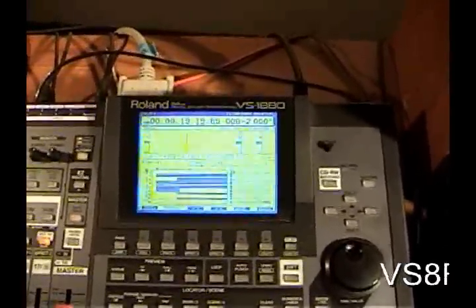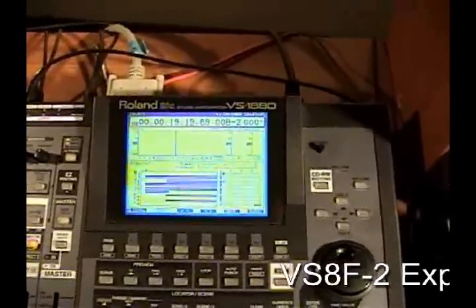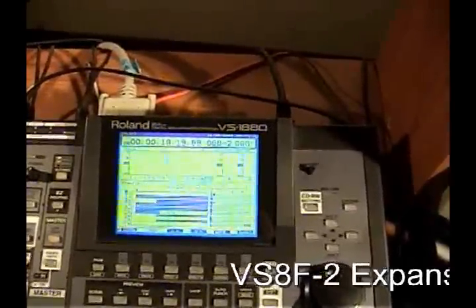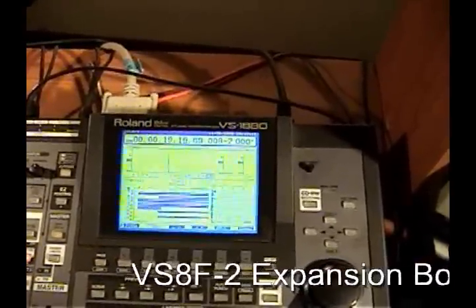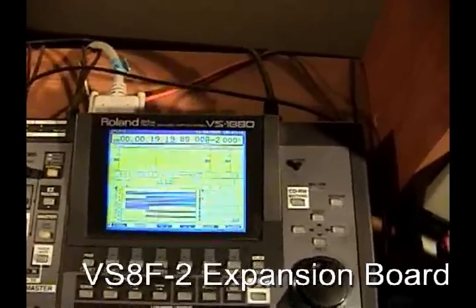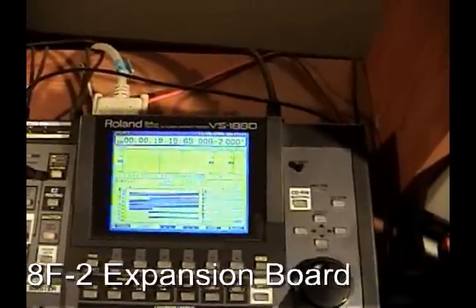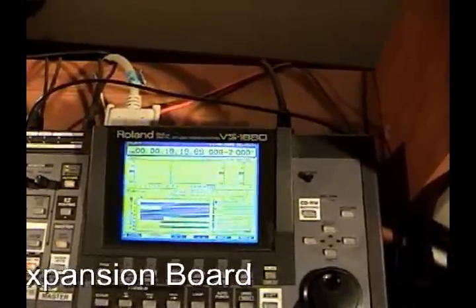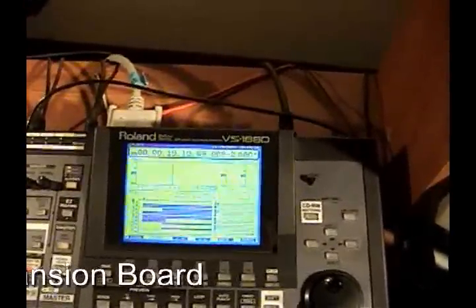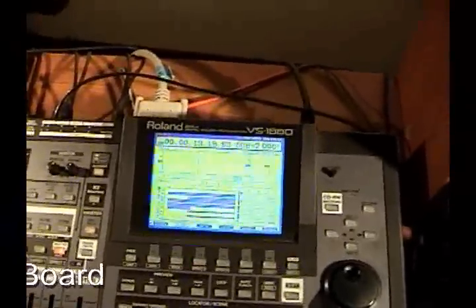That is with the VS8F-2 effects — actually it's called an expansion board. It's an effects board that you install by unscrewing the back and slipping them into the slots. You get two of those and they're about $300 apiece, but they give you four channels of effects that you can use on your main channels, master channels, or on each of the individual channels. And that's your effects.